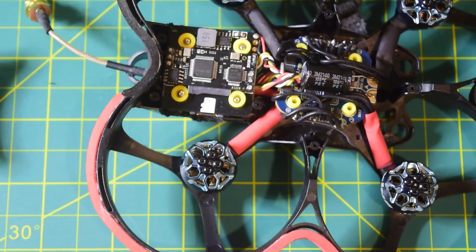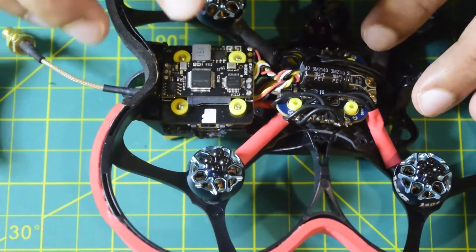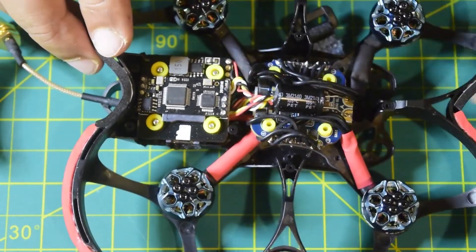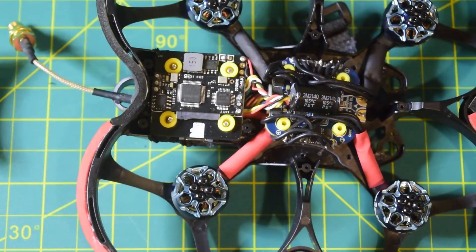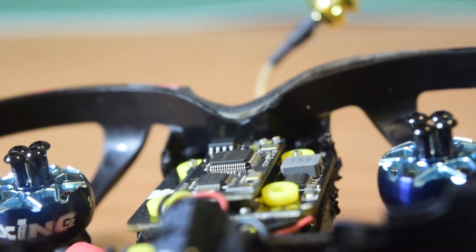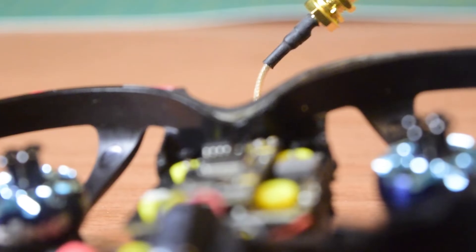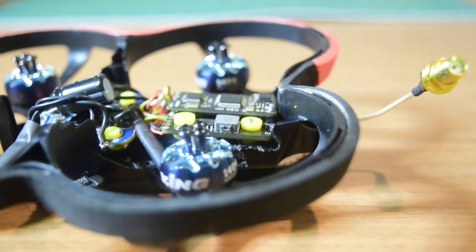This concludes the video. In future videos I will show how to configure this VTX in the flight controller firmware, how to program the flight controller, and how to connect the camera to the drone frame and flight controller. Stay tuned so you do not miss those videos. I hope you liked this video — please hit the like button and leave any questions in the comments below.